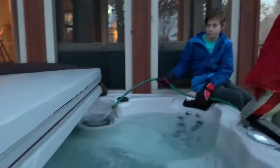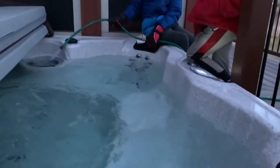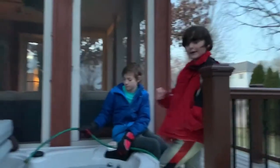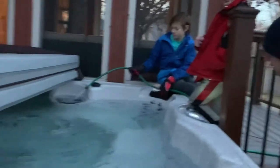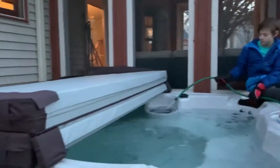Right now we're in the process of setting up a hot tub. As you can see, it's basically done. You'll be making a lot of videos with this hot tub, so stay tuned on my channel and share this with your friends and family, because we'll be doing a lot of videos with this hot tub.